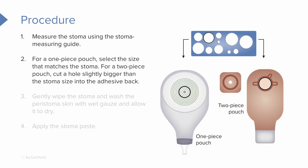Now, there are variations in systems. There may be a one-piece — if that's the case, you want to select the size that matches the stoma. For a two-piece pouch, there's a little backing to it. You can take that guide, compare it to the two-piece system, and then you may have to use your scissors and cut a hole just slightly bigger than that stoma size into the adhesive back. Again, that's for the two-piece system.